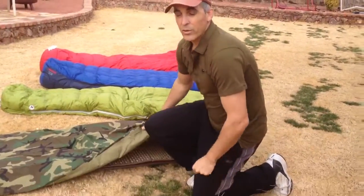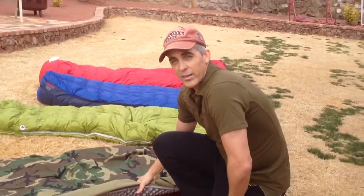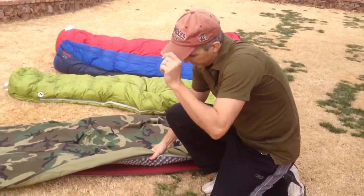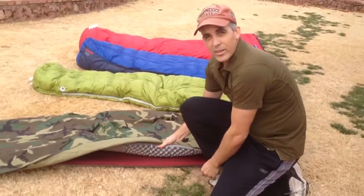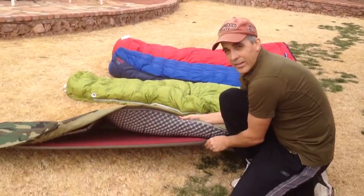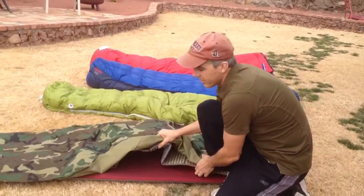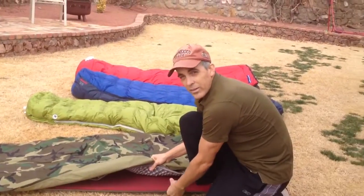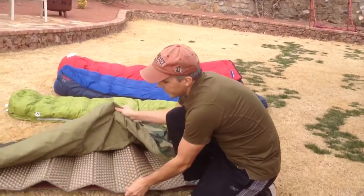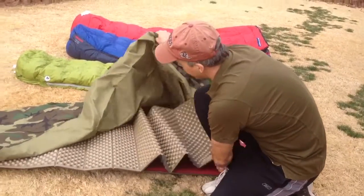Excuse my voice, I just got over the flu, but snow finally melted here. I've got a decent day, so I thought I'd come out and do a little bit of video. In the winter time, what I like to do when I'm making my pad system is I like to use the AirPad — in this case it's a ProAir by Therm-a-Rest — on the bottom to create dead air space. Then I like to use the Z-Fold, the Therm-a-Rest Z-Lite pad on that.